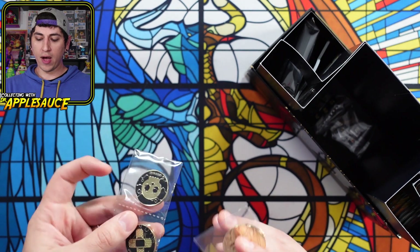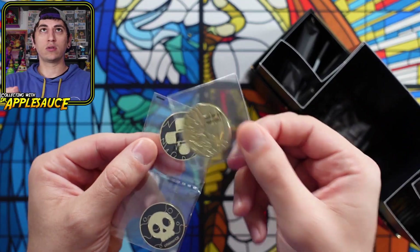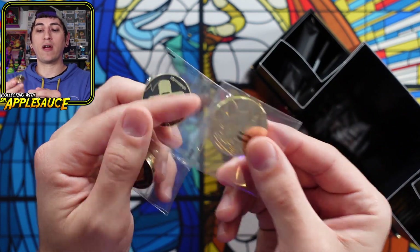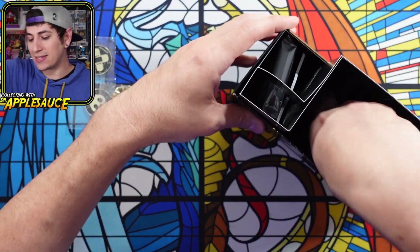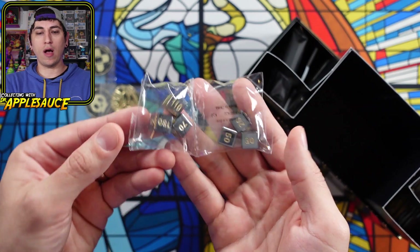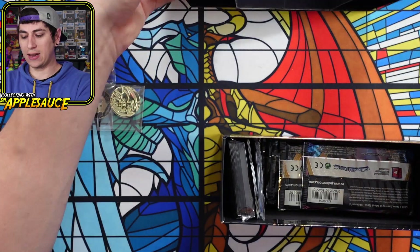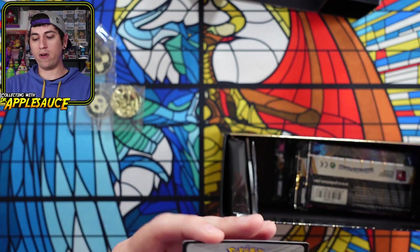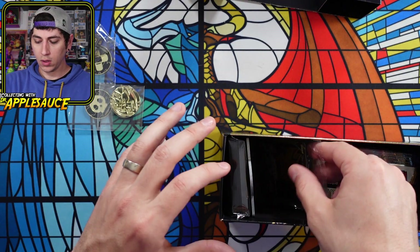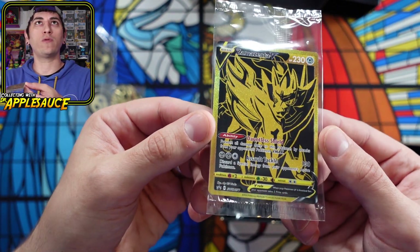We have our coin and our damage and poison counters, and they are metallic — like these are actually metal. How cool is that? These have some weight, very cool. And the dice are great as well — also very heavy and metal. And then in this one we get the Zamazenta gold and black promo, beautiful card. In the premium box that has both Zacian and Zamazenta, you get both cards, but in this one we just get the Zamazenta V.